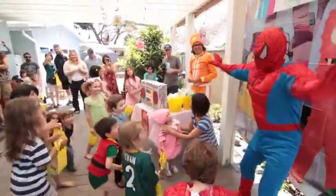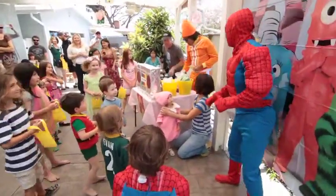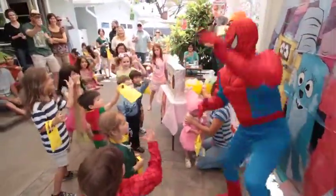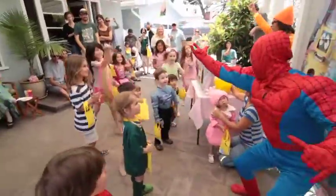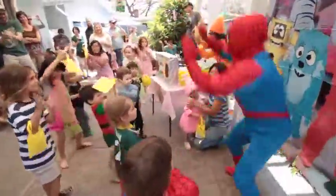Alright, let's do it together. Let's try the music. Alright, here we go. Ready? One, two, three — shoot your web, climb, climb, swing, jump. Shoot your web, climb, climb, swing, jump.